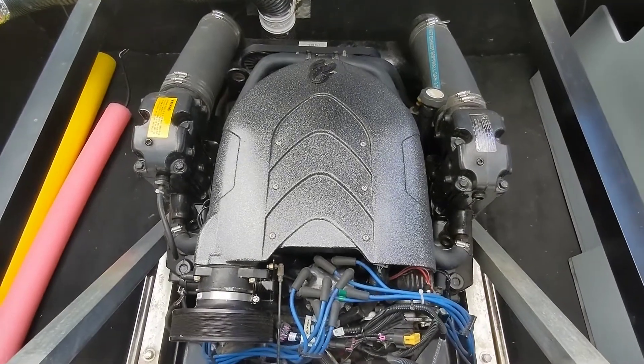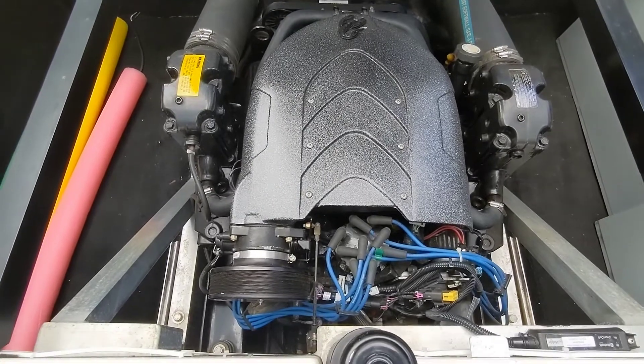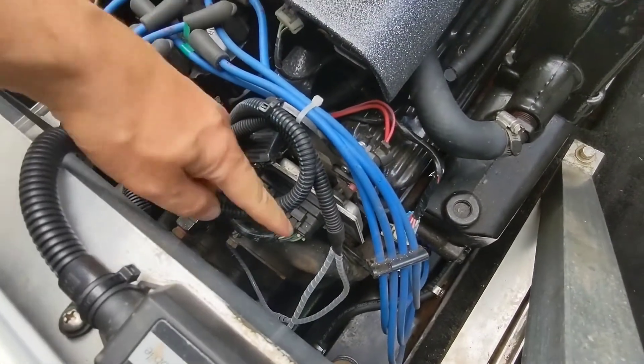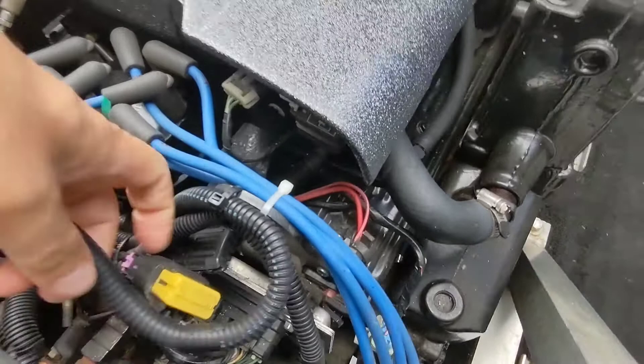This is my mirror cruiser 5.7 liter V8 Scorpion motor and I'm going to do a sensor overview. This will work for most engines of this type. This is the computer port A and port B.